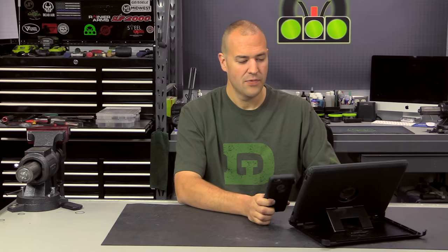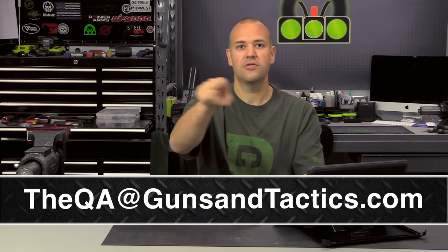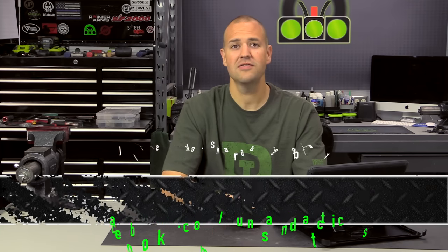That'll do it for this month's episode. We got several awesome, good quality questions, and we also had other questions that didn't make it to the show where I was able to reply via email or comment. Because Rainier Arms is awesome enough to sponsor this month's episode, we are going to give away some prizes — we did a random number generator and picked winner number two: AF Raptor 23503 YouTube comment. Please email us at theQA@gunsandtactics.com and we'll get your contact info and prize pack sent out. If you have questions, send them to the email address shown below or leave a comment with hashtag the QA. Thank you very much for watching, follow us on social media, check us out at gunsandtactics.com, and have a great day.